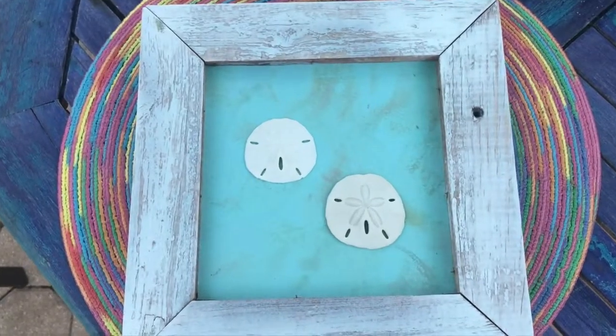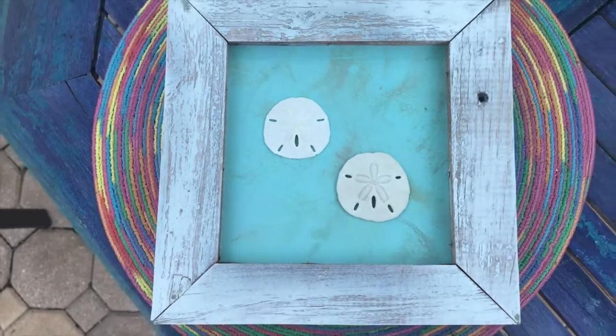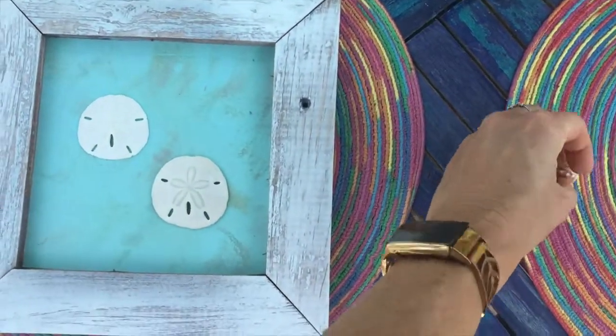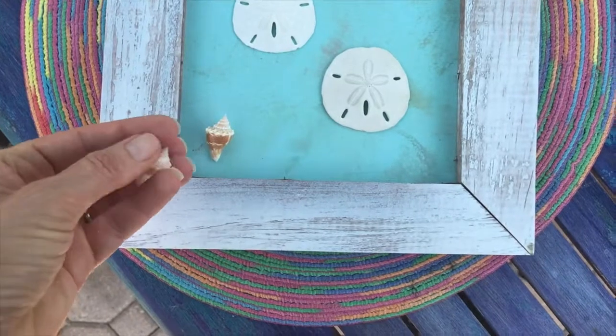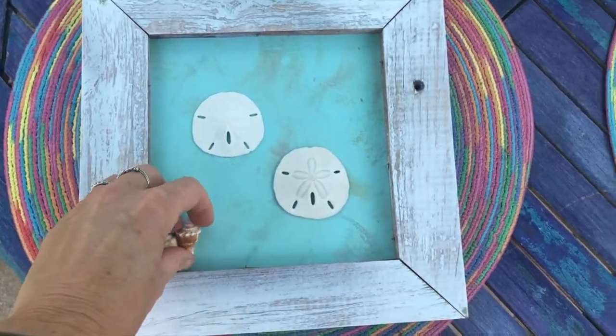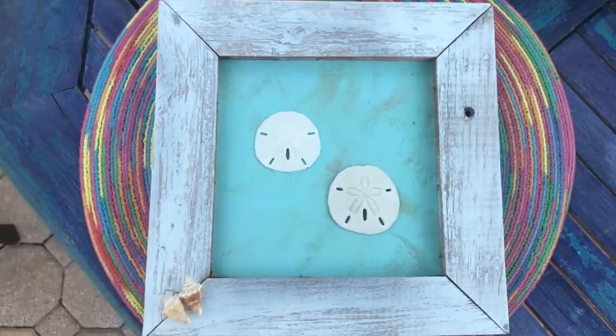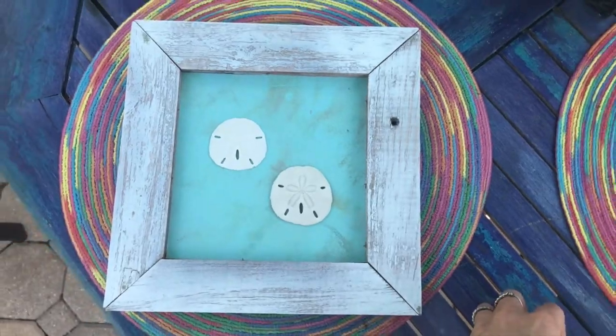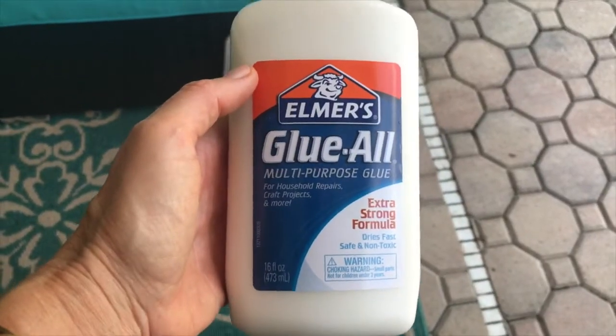I thought I wanted to do one sand dollar, but I kept playing around and decided maybe I want two. Then I thought, do I want to add shells to it? I put them in there, took a look — nah, on the frame, no. Just going to leave it with just the two sand dollars.